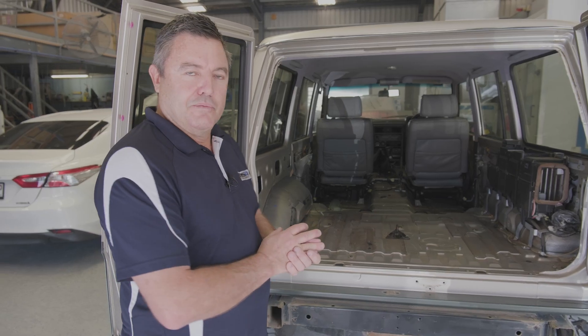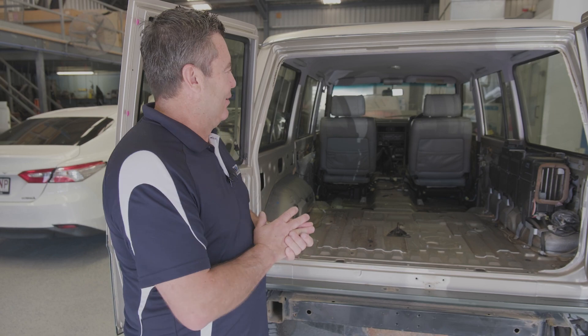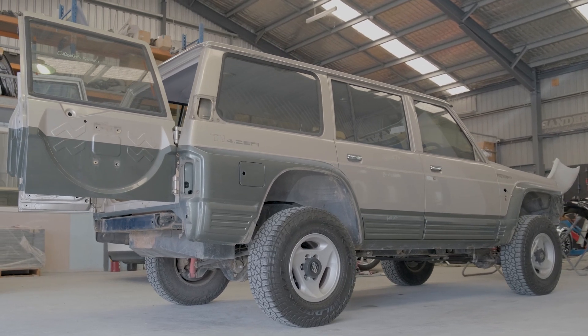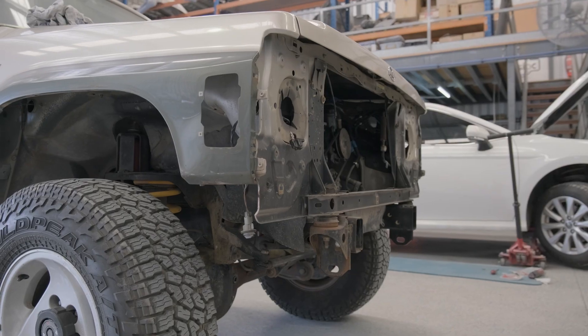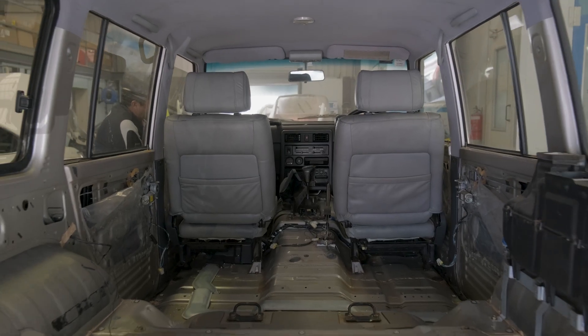In case you've missed it, a couple of weeks back we bought my son Brodie a GQ Patrol that he's wanted for a very long time. We found a grandpa spec model that's absolutely immaculate all over, but we do want to give it a resto — new suspension, new paint, new everything. So here we are at the second stage now.